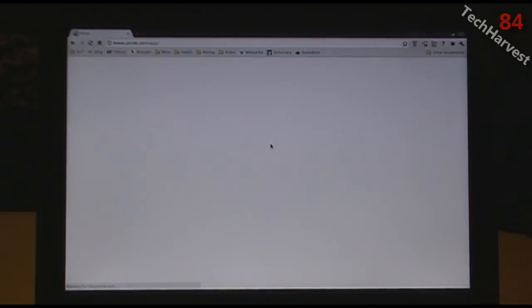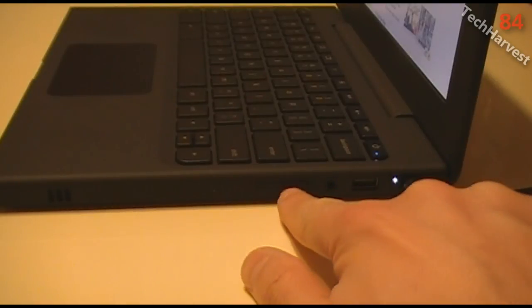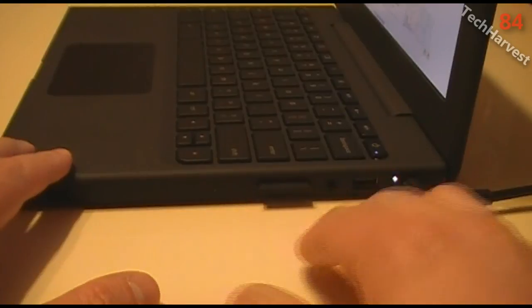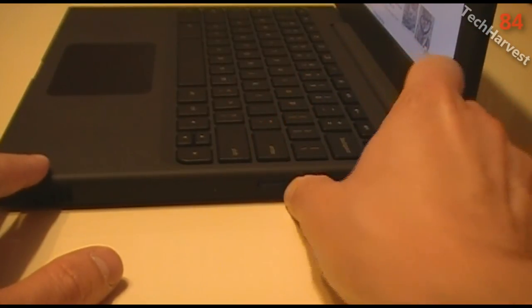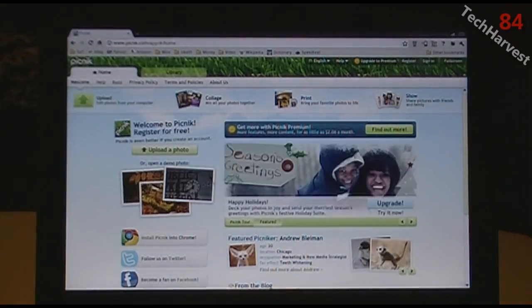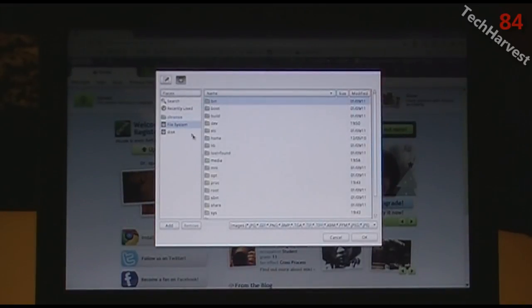I'm going to click on Picnic Photo, which brings up the Picnic website at picnic.com — it's loading up now. I'm going to insert my SD card into the Chrome OS Notebook. On the right-hand side there's a slot — you just push it in and pop it out. I'll hit 'Upload Photo' here. This is the only way I've actually been able to access the Chrome OS file system, through this website.